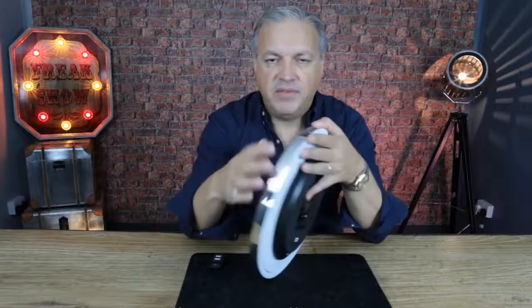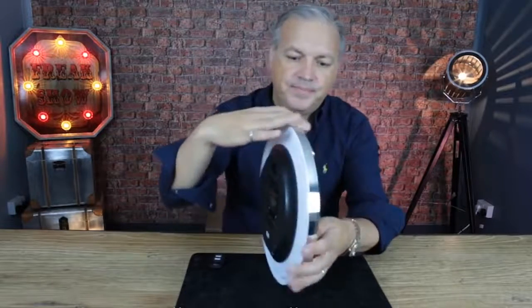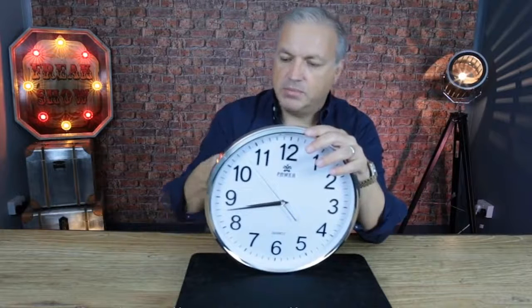Bearing in mind, like I said, there is no battery in it. Just by pushing the button you can get the clock rolling, push it again and get it to stop. So that is Cycloc 2 Tempus.